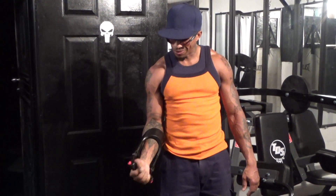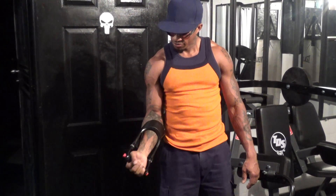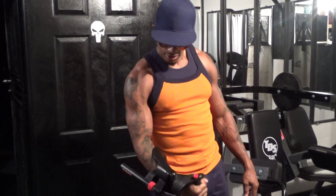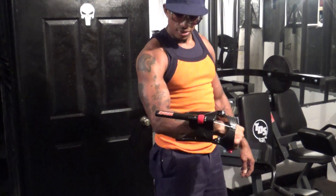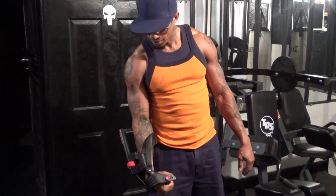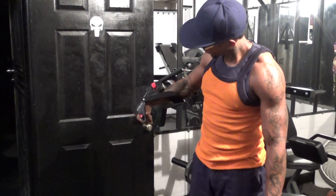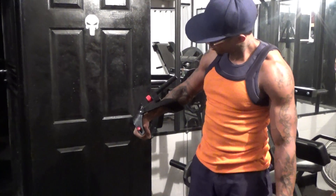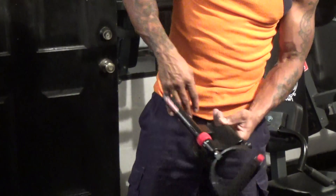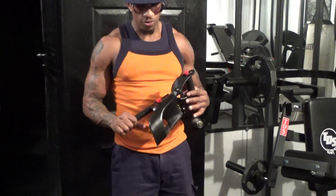It actually makes things feel a lot lighter once you start working the forearms. Get about 30 of those, three sets, then take it up another notch. This includes the forearm toner.